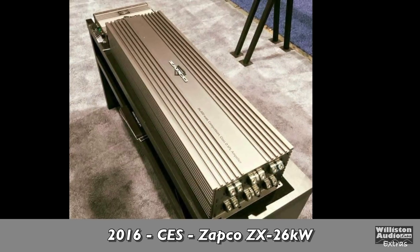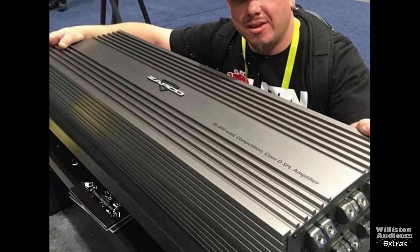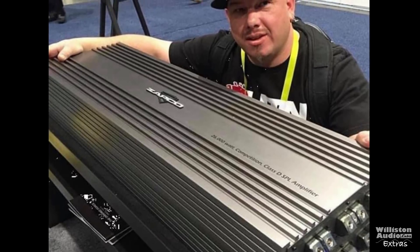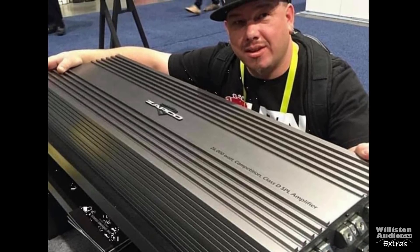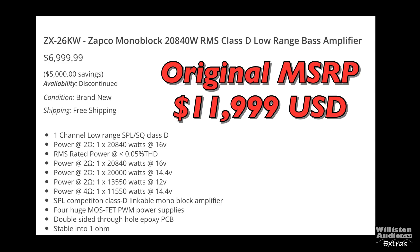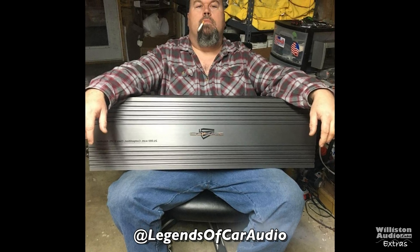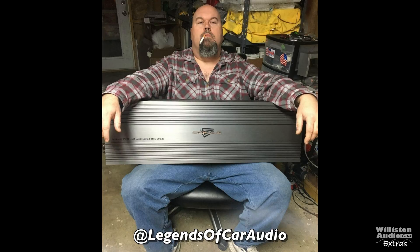Now in 2016, Zapco stepped it up and said they've got a 26kW amplifier. At the time, this was the Mac Daddy of all Mac Daddy amplifiers — six 1.0 inputs, an original MSRP of $12,000, and 20,000 watts at two ohms. Here's Brad from Legends of Car Audio. We don't have one of these to test — it's too much for the amp dyno anyway — but thought you guys would like to see it.